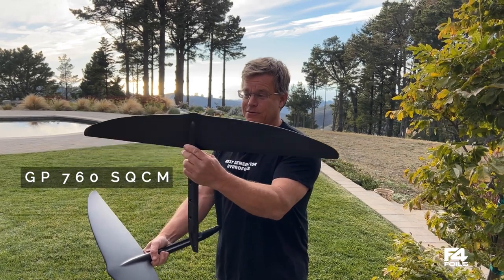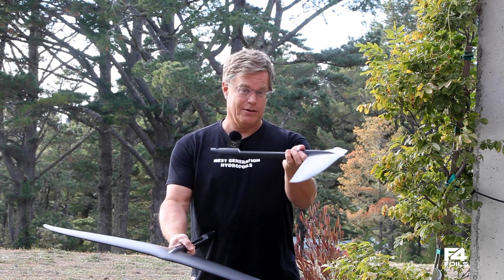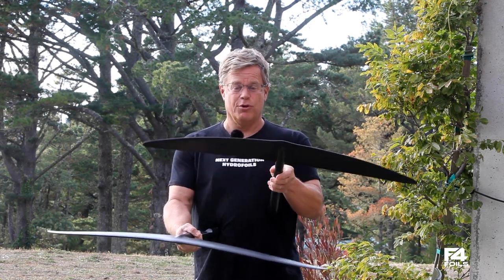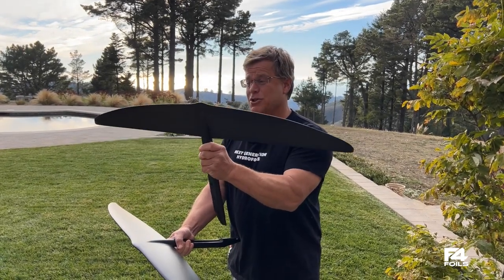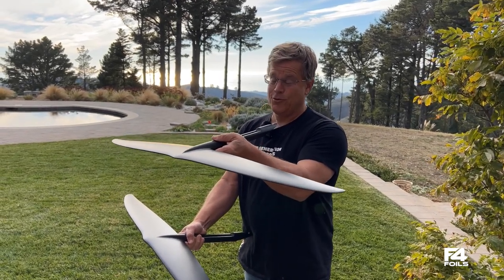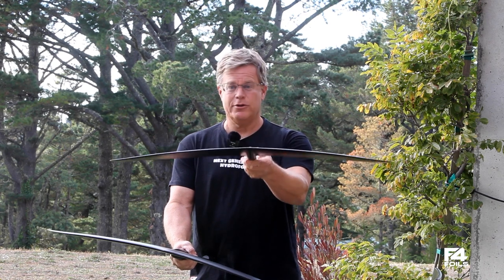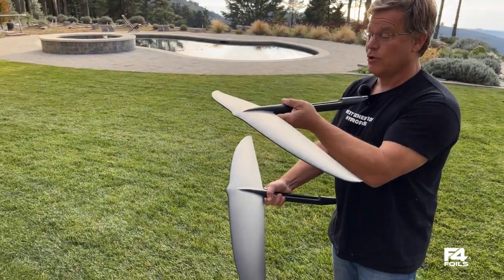This one is the 760 GP series front wing. You can see it's got a portion of the fuselage that is co-cured — this is the structural section of the fuselage that is co-molded with the front wing. This wing is high aspect; the aspect ratio is 11 and a quarter. We've been having an absolute blast riding this around the bay most of the summer. It has a small amount of anhedral, the tips are flared out, there's a little bit of washout in the tips, and this wing is amazingly fast and glides incredibly well.